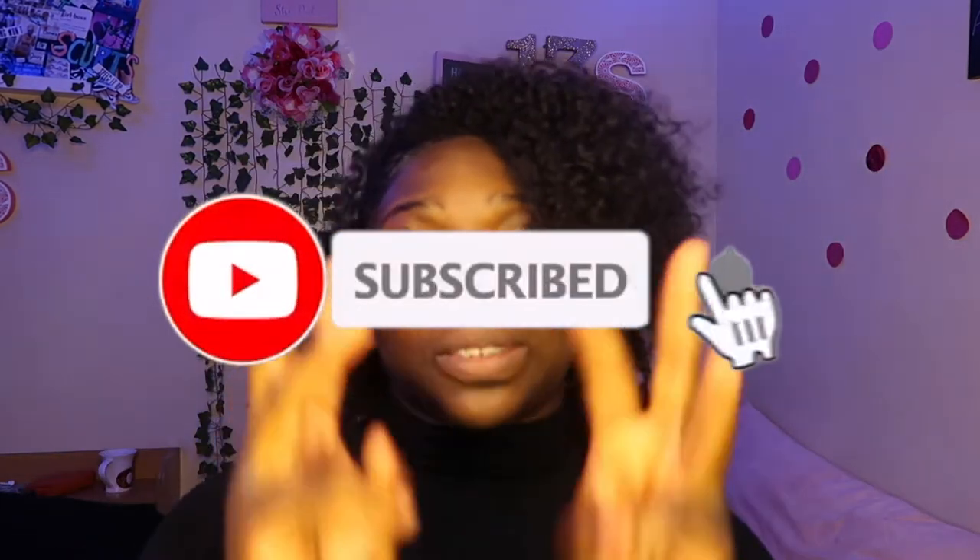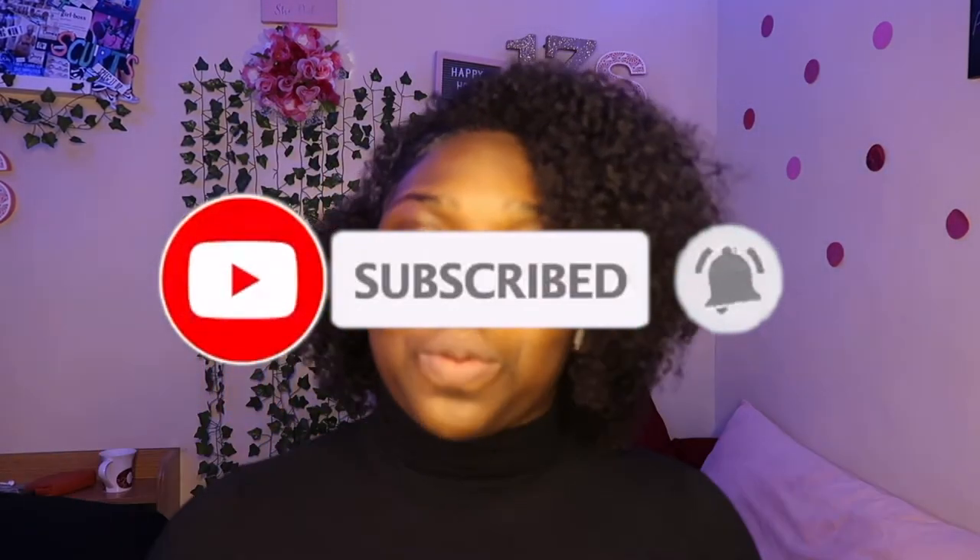Thank you guys so much for watching this video. If you made it to this point, that means you made it to the end. Make sure you guys remember to like, comment, and subscribe. Turn on your post notifications so you'll be notified anytime I post another video. Without further ado, this baddie is out — bye!